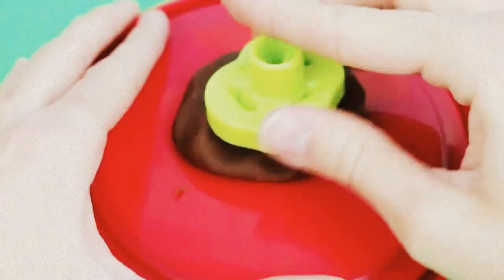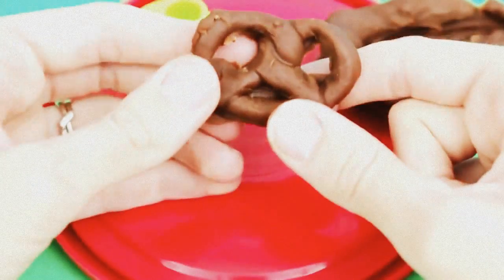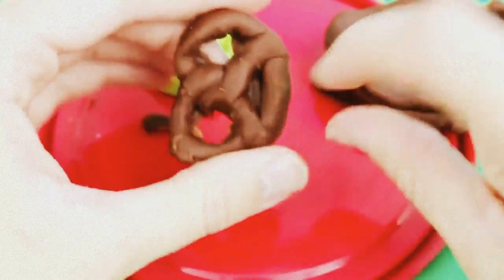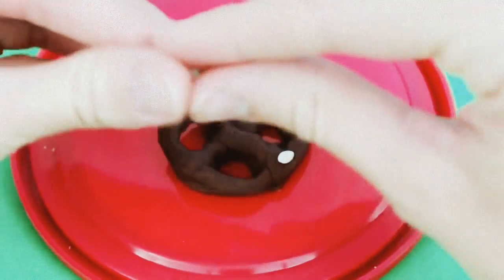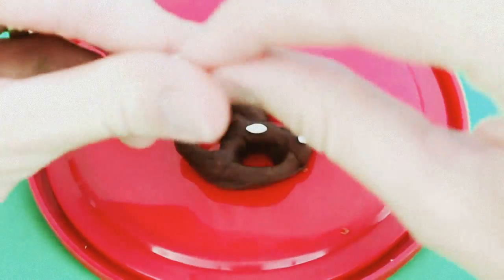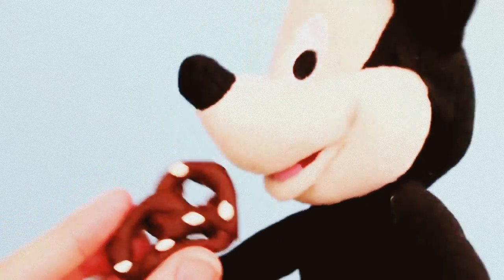If you love this sandwich, you'll probably like this pretzel. Just press out the pretzel using the mold, and then using your finger, just punch out the holes in the pretzel. Next, rip off little pieces of white Play-Doh and add it to the pretzel for salt. How do you like it, Mickey? Mmm, delicious!